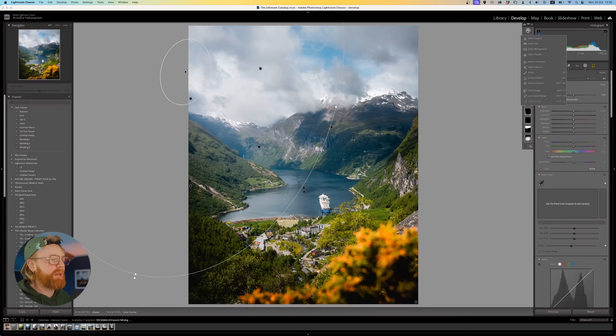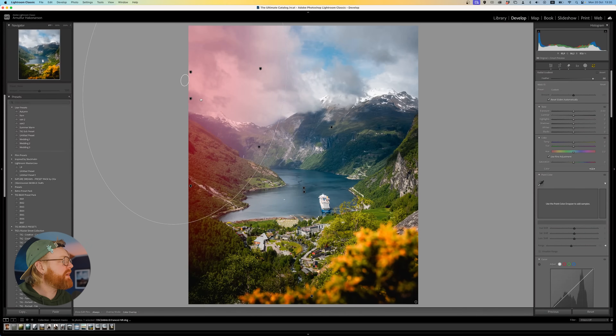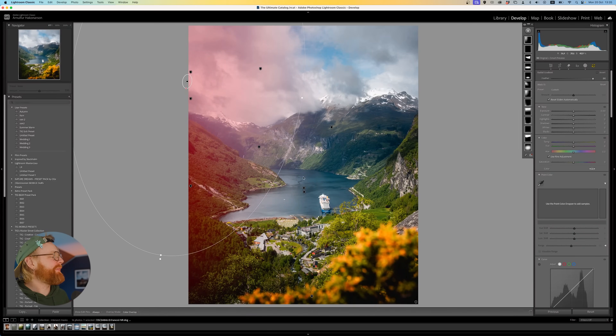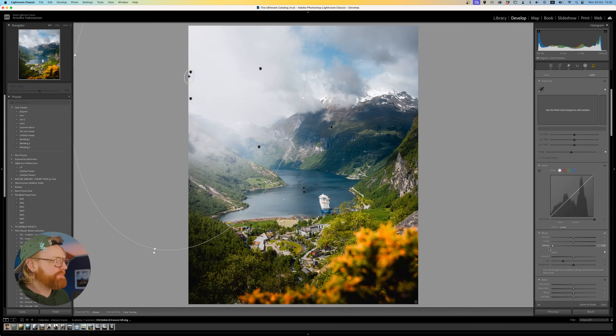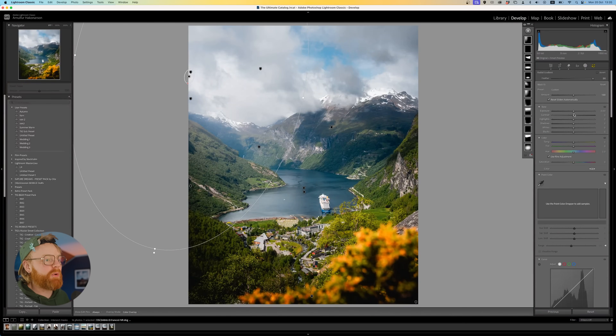Let me show you from the beginning. Create a radial gradient filter and place it up in the corner — the same corner as the light source is coming from. Feather it out quite a lot, play with the size, and you can press Alt to move it in just one direction. Then take down the Dehaze and Clarity to emphasize the light. You can also play with Exposure and Whites ever so slightly, and use the Temperature slider to add warmth, since we're emulating sunlight.